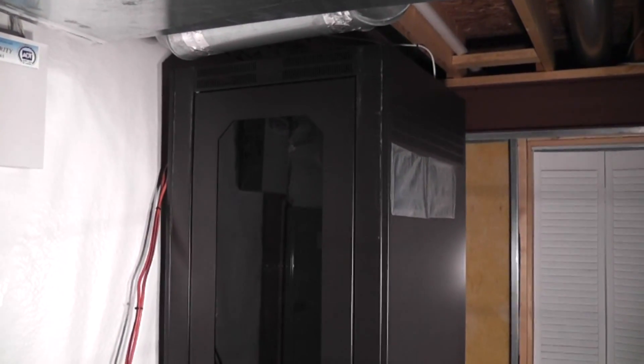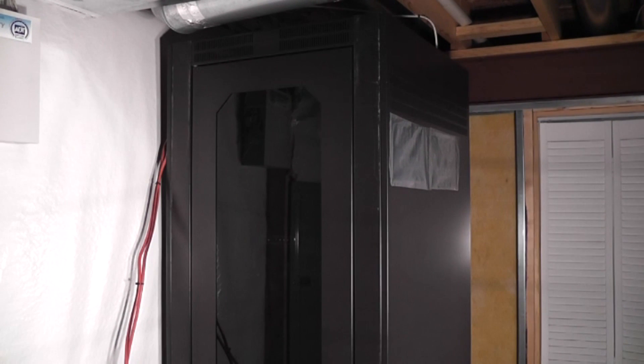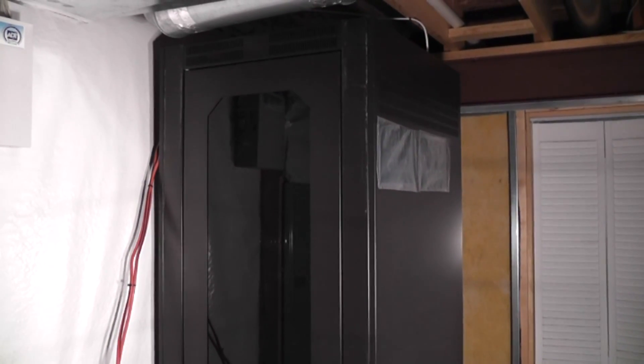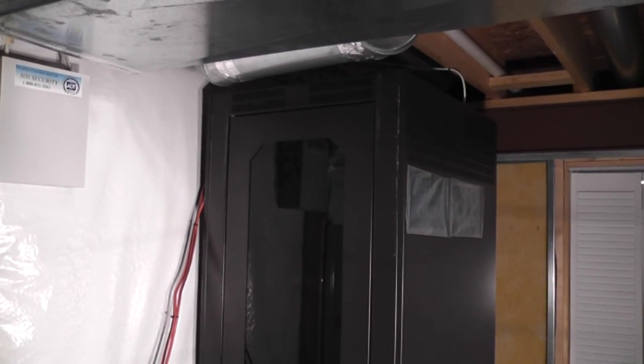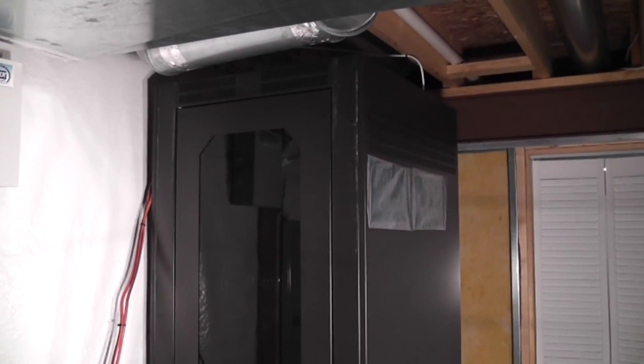In my last video I moved my home server to a rack-mounted case, and I thought it might be a good idea to put together a video of the case overall so I can show you guys what's inside. The case that I have here is a Hubble Telecom rack. I bought this about two years ago off of Craigslist.